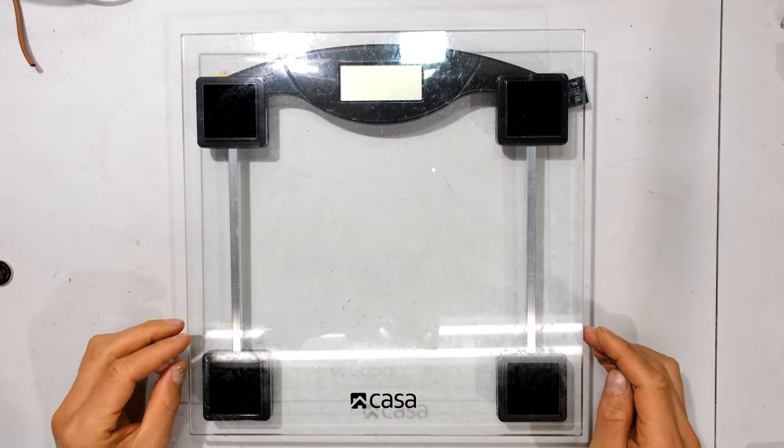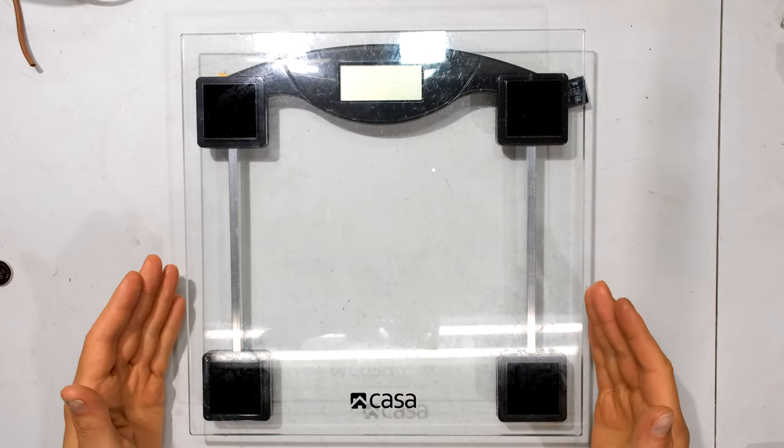Hi, in this quick video I'm going to demonstrate how to change the battery in your electronic scale.